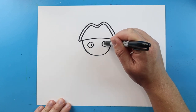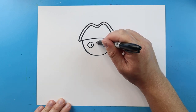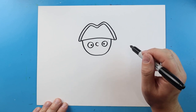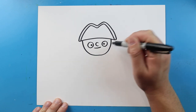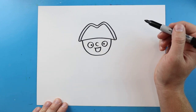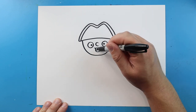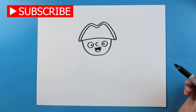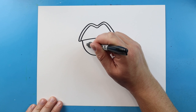Then we'll put a little black dot inside each one for the pupil. And then we'll make a little C shape for the nose. Starting here, we're going to make a little smile, and a line that's going to come down and up. We'll make a little sad face, and then we'll just fill in this part.